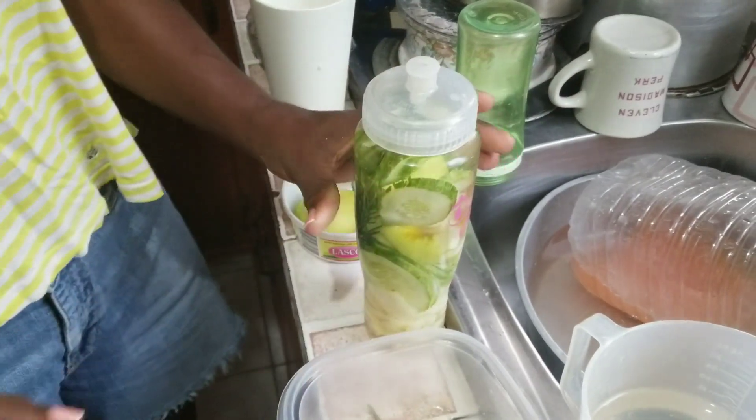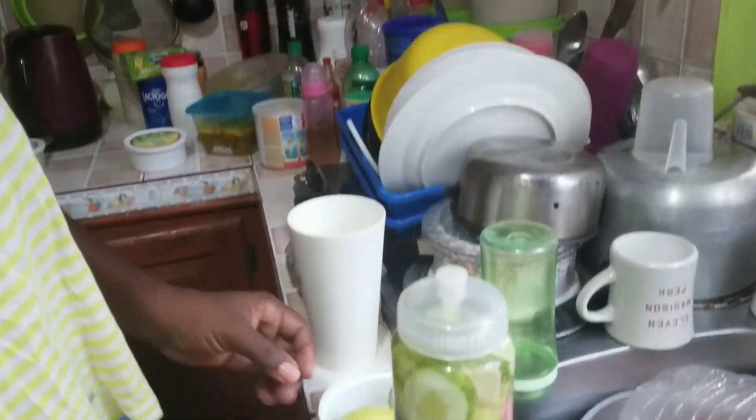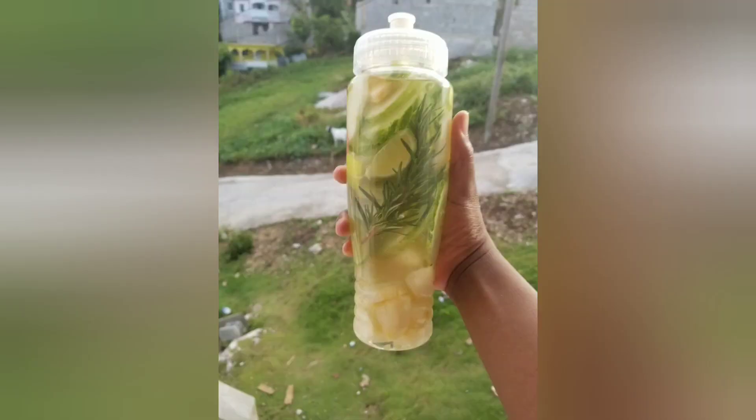Good old ginger has so many benefits — it's an anti-inflammatory ingredient, it aids in digestion, and it lowers your cholesterol level. So you add water to your ingredients and just like that you have your detox water.